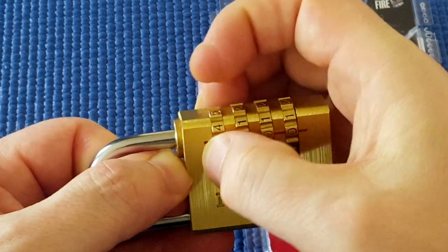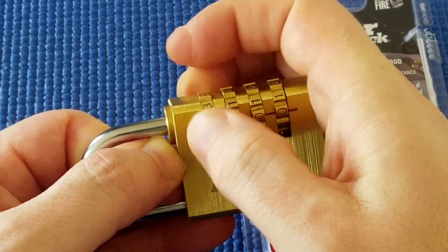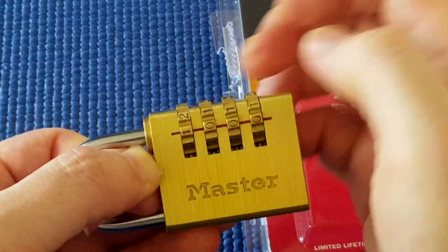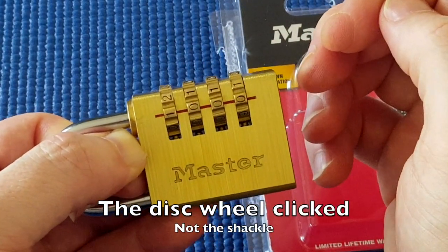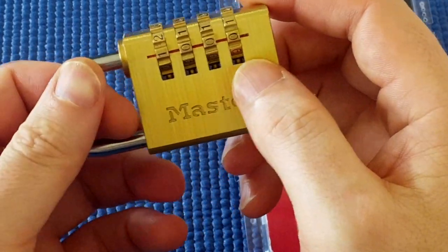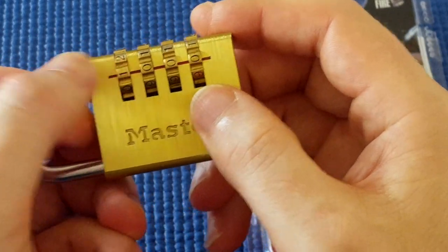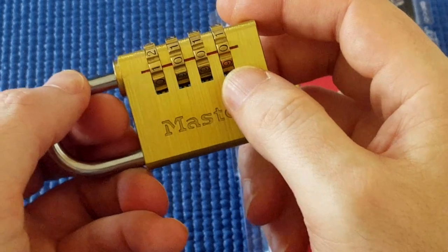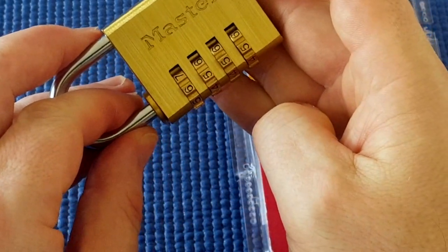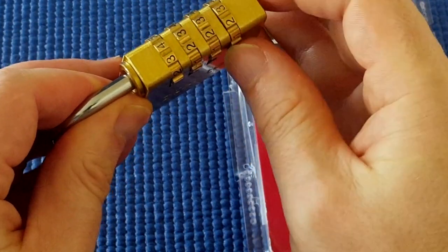It seems to want to stop there at three. It clicked at one. So with this lock there are four false gates. If one is one of them, then the other side of the disk is six — that will be another one of them. Halfway in between, three and four is another one.